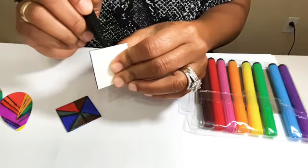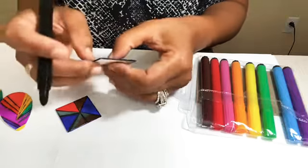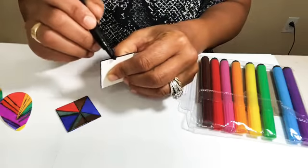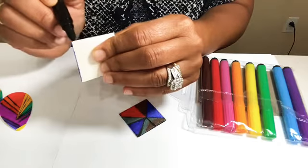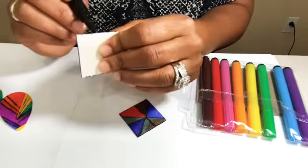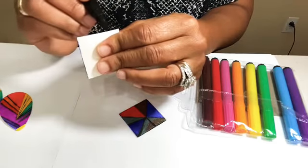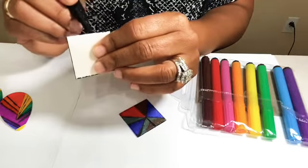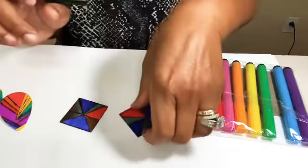Do y'all feel like this week is flying by? I can't believe it's already Memorial Day weekend — it kind of caught me off guard. Anyway, we're going to finish doing the edges, and I'm probably going to paint the back because I don't want to use up all my marker ink on the back. I want to be able to use these markers for other art projects, and I'm going to see how many projects I can get done using the markers before the ink runs out.